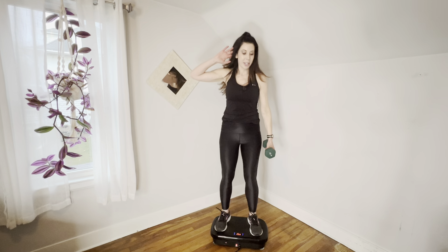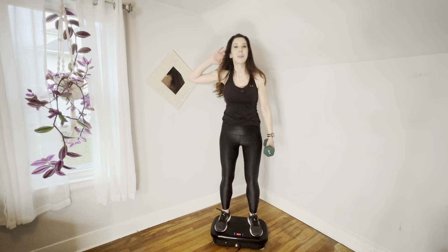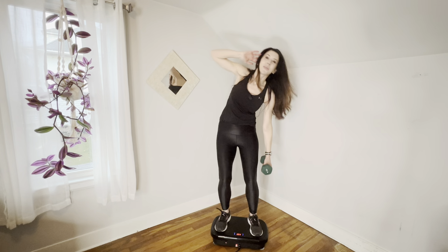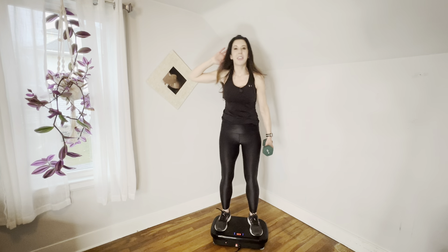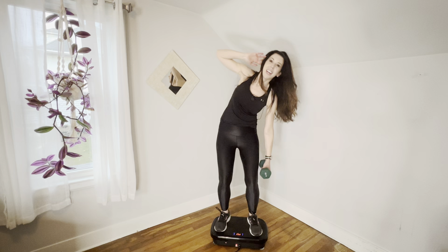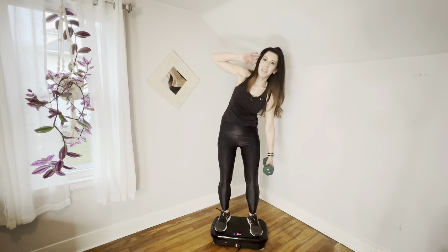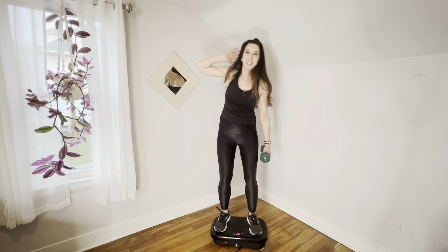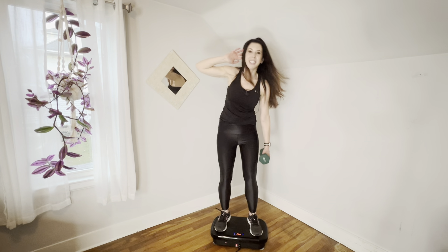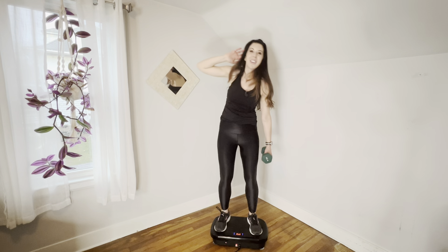Then we're going to put our right hand behind our ear. Micro-bend the knees. We're going to go down, up, two, three, four, five, six, seven, and eight. And we're going to pulse it for eight, seven, six, five, four, three, two, one. Eight more — eight, seven, six, five, four, three, two, one. Good job.